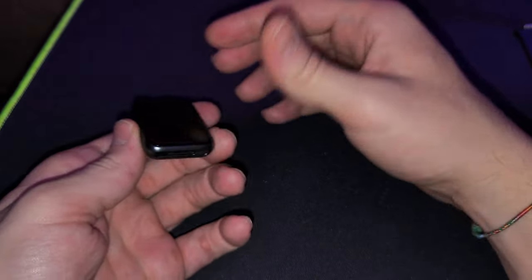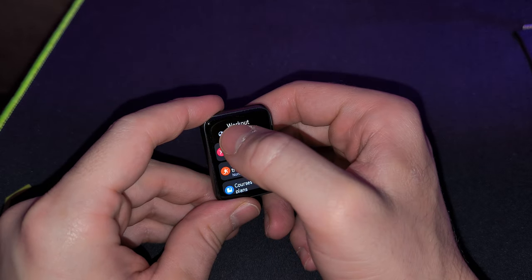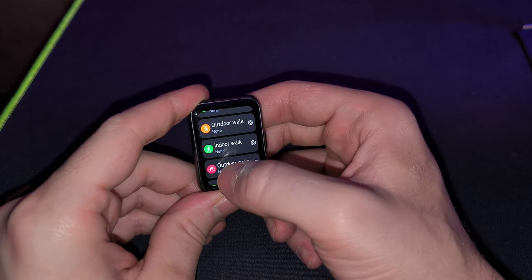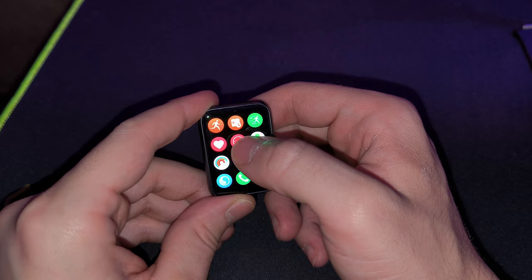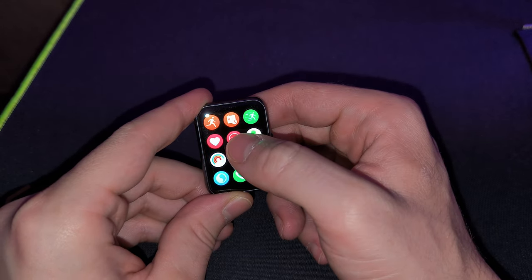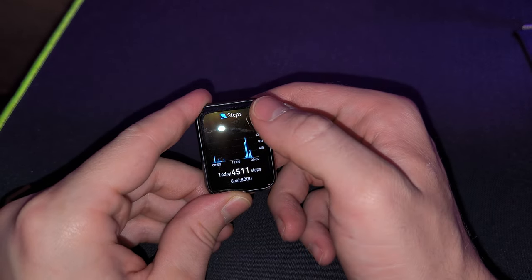The watch runs on HarmonyOS 2.0 and the experience is quite good — you can scroll through everything super smoothly. While it's not using one of the fastest CPUs I've seen on a smartwatch, it's definitely getting the job done and you probably won't experience any stuttering. Now let's also talk about what the smartwatch lacks.